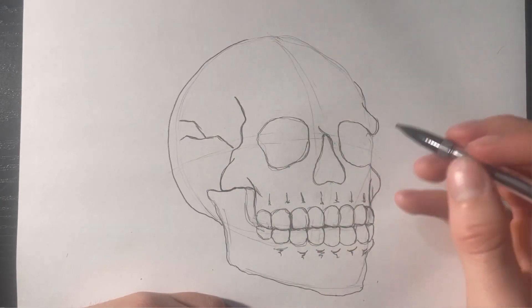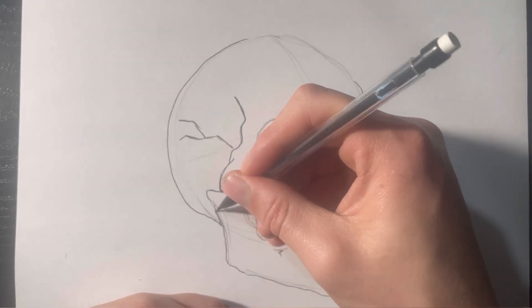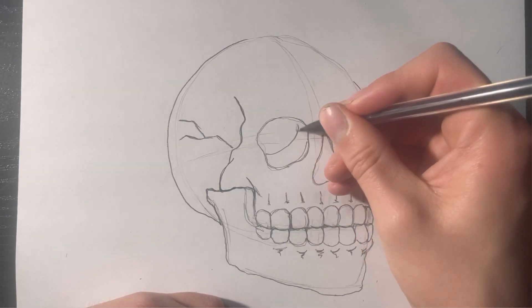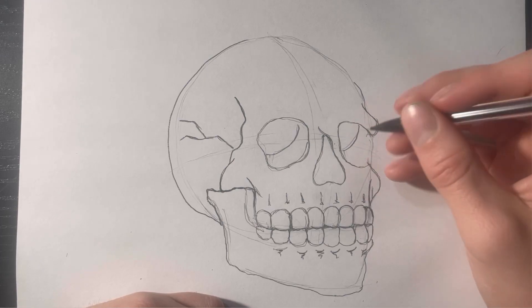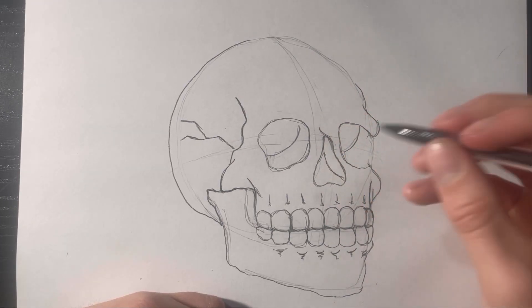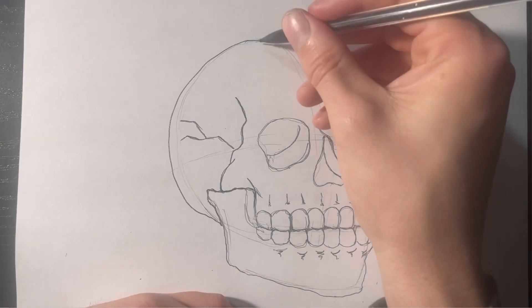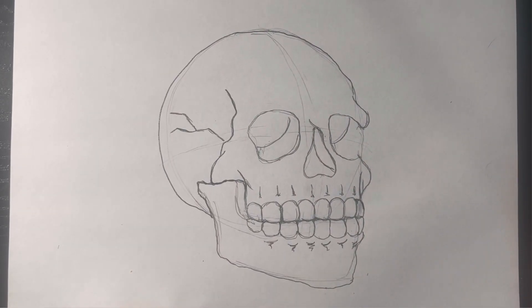I'm going to give him a little crack on his skull. We're just about done. Maybe come through with a little bit of shading to make things look a little nicer. We have our skeleton — I told you guys this was going to be a pretty easy one. I'll go through with my inking so you guys don't have to watch all that, and we'll see what we come up with.